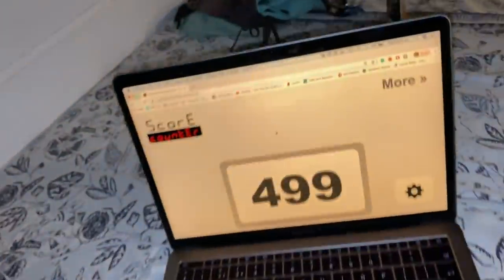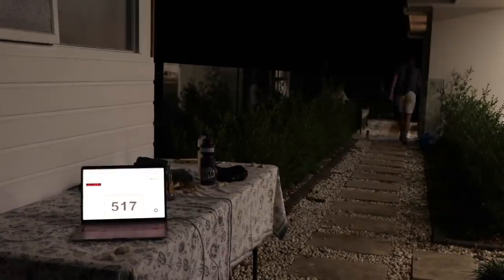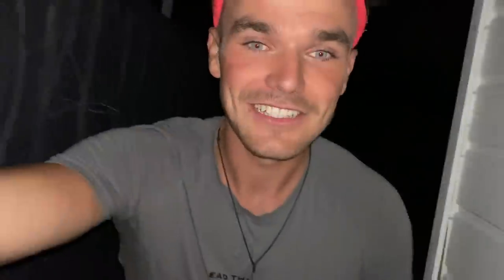Coming up to my 500th lap — my legs are so dead, but this is good. Making progress. 500 laps done! I'm up to 520-something and I'm pretty much going at a snail's pace now. Mum's cooking dinner inside — every time I run past the door I get a waft of delicious smells and I'm actually so hungry. My pace is nothing to be proud of right now.